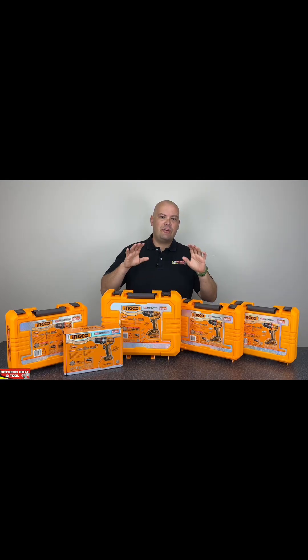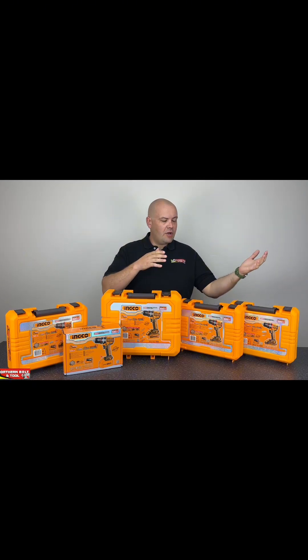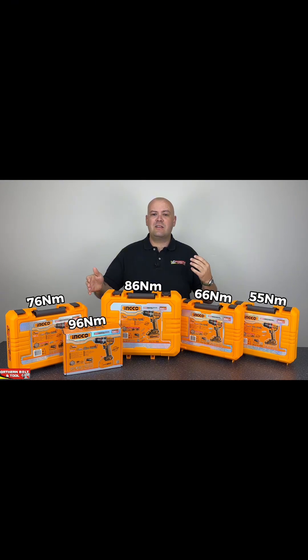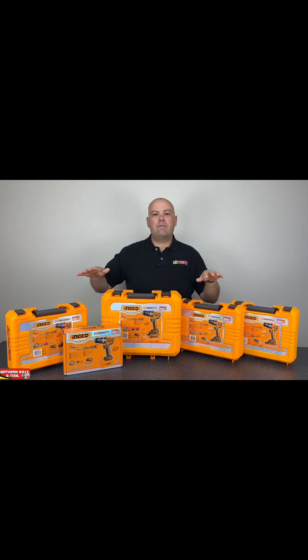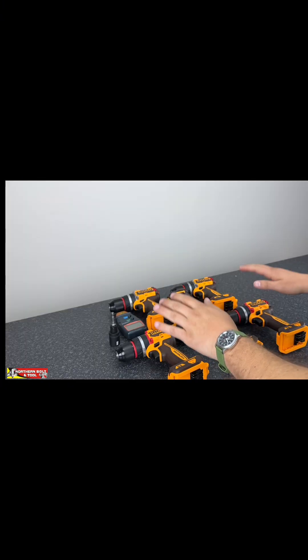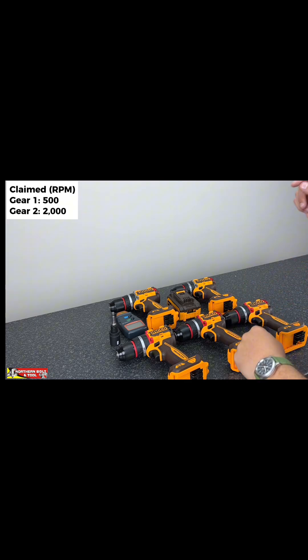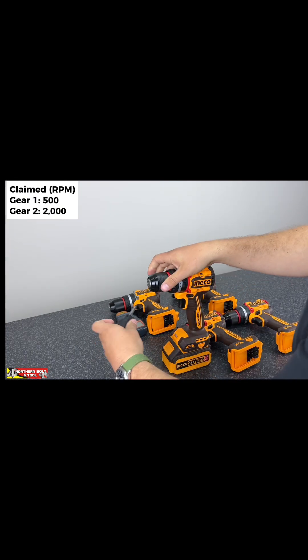The Inco range of cordless drills — the 55, 66, 76, 86, and 96 Newton-meter variants. Today we're going to look at them and compare them in terms of performance. All of these machines are rated at 500 RPM in gear one and 2000 RPM in gear two. So let's get into the testing.